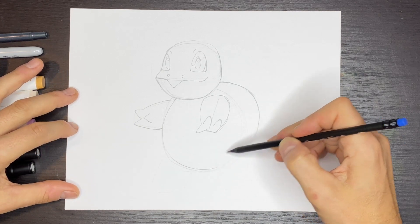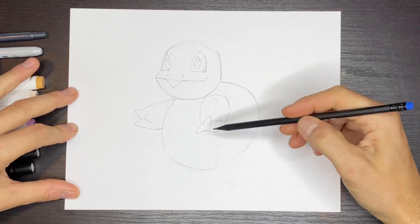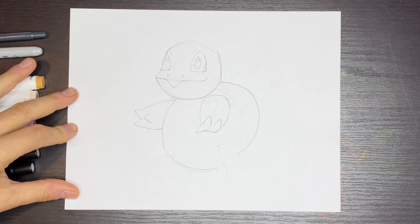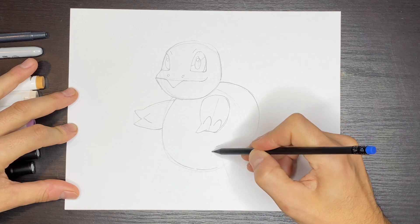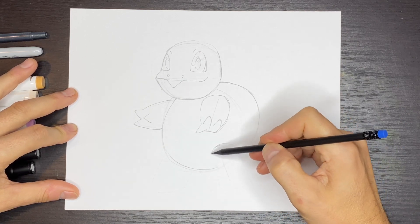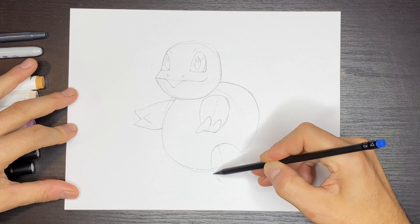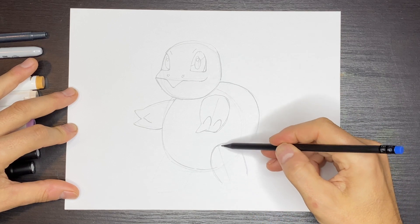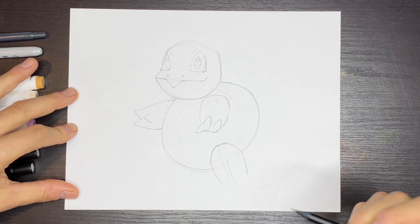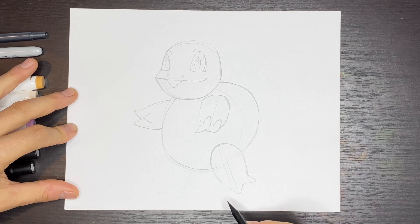Now let's draw this leg over here. We want the top of the leg to be about here, going off at an angle to the right. The leg is going to be rounder at the top and get narrower at the bottom — narrower here and really wide at the foot. If this is the center right here, we'll have a V shape like this, then a smaller one that comes out this way, and another one that comes out to the left.